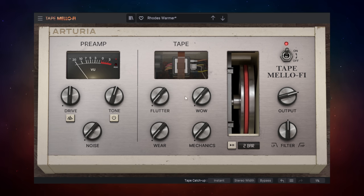Now let's listen to Flutter and Wow. These controls simulate pitch variation from tape that didn't run at a constant speed. The Flutter control handles quick pitch variations while the Wow control is much slower. You can go really extreme with these or use them much more subtly — it's up to you.